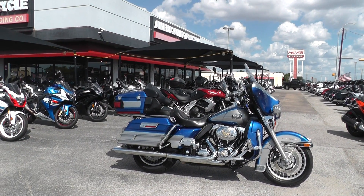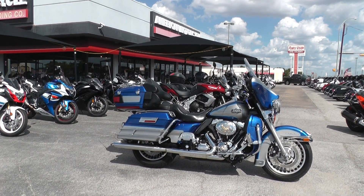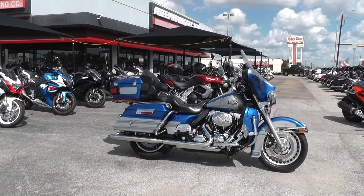Hello folks, Geno here with American Motorcycle Trading Company in Arlington, Texas, with a 2009 Harley-Davidson Ultra Classic that I want to show you.